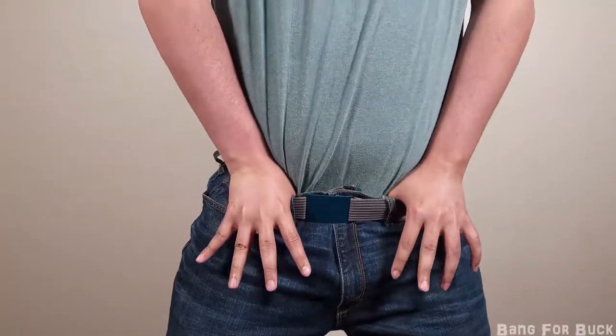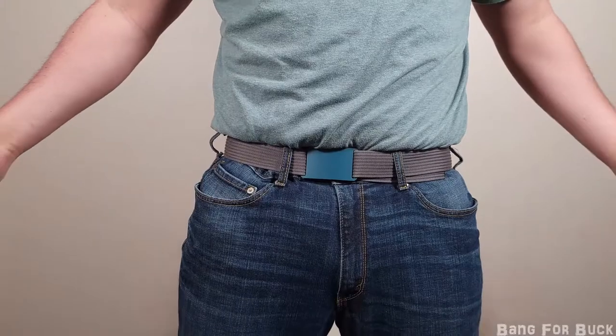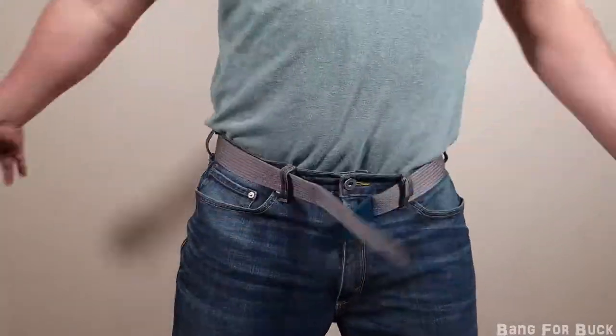Here I am pushing down extremely hard and it's not coming undone. But when you do need it undone, it comes off easily.